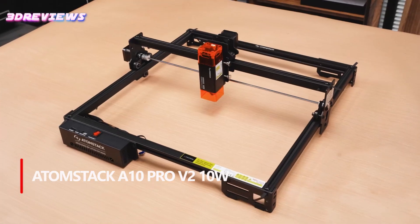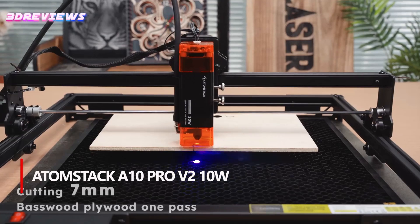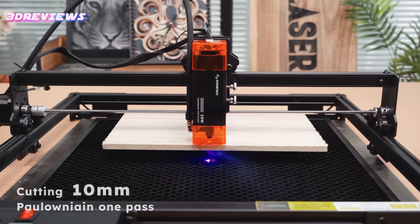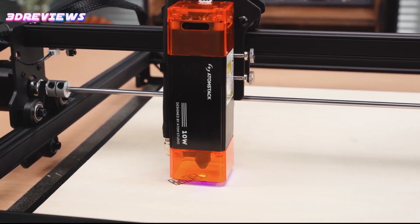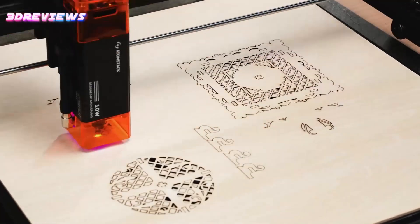The Atomstack A10 Pro V2 laser engraver combines power, precision, and versatility for exceptional engraving and cutting results. With advanced 10W dual pressure point coupling technology and an ultrafine 0.06 mm laser point, it delivers high-speed engraving and powerful cutting performance on materials such as wood, metal, acrylic, and leather.